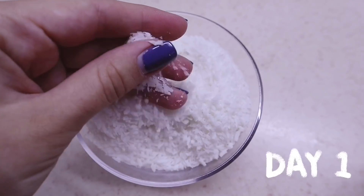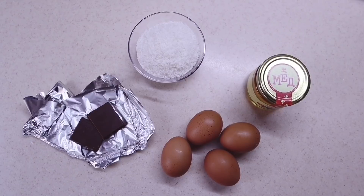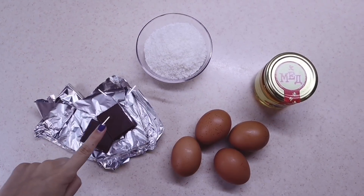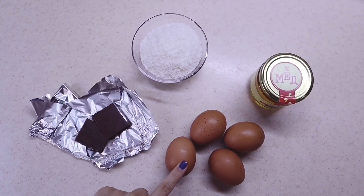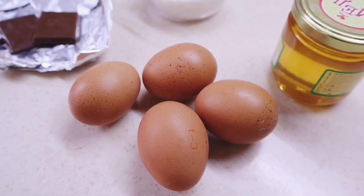For the first snack of the day, I'm going to make a very delicious and, most importantly, healthy little treat. For this, we need chocolate, 4 eggs, 20 grams of coconut flakes, and your favorite syrup or honey.